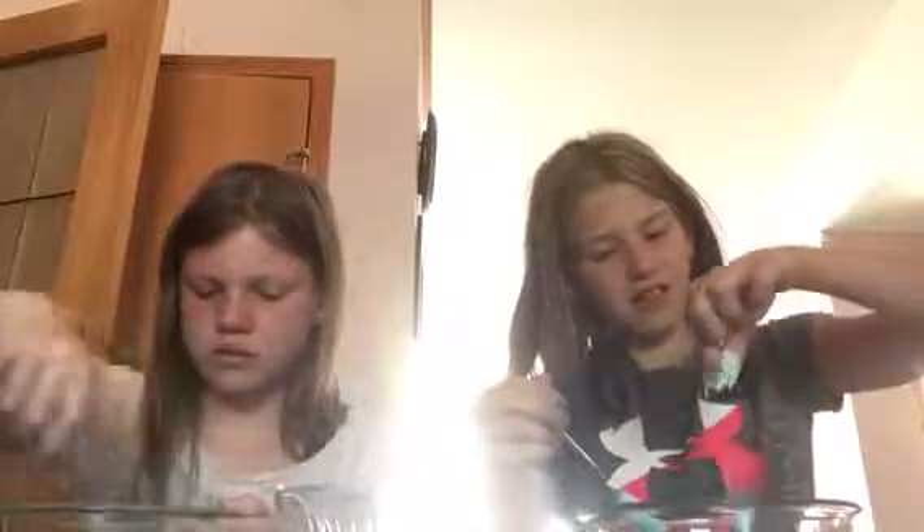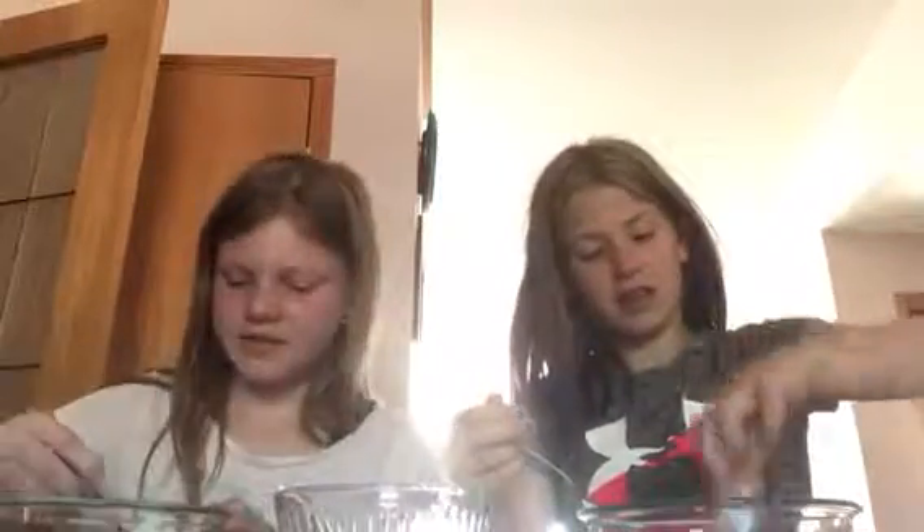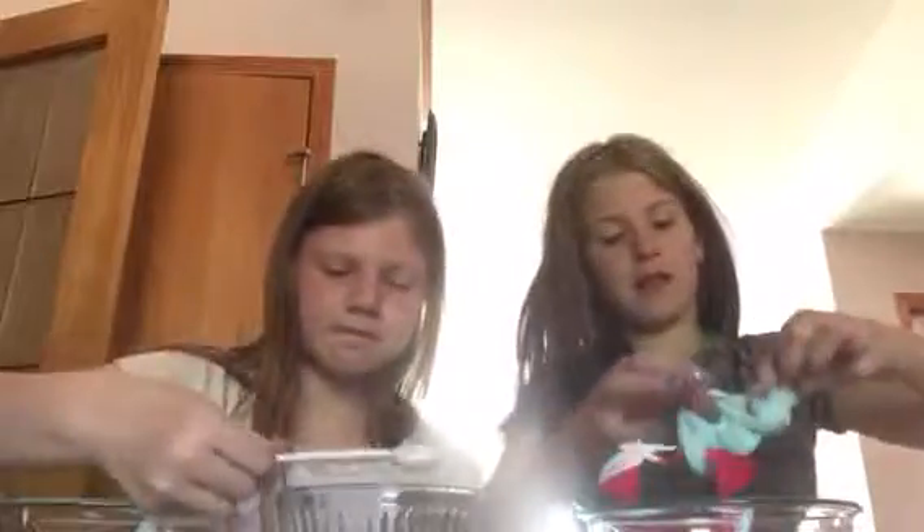Oh my gosh, mine is chunky - it is very chunky. I think that's all my slime. There we go. She has good slime. It's pretty good - it's coming together.